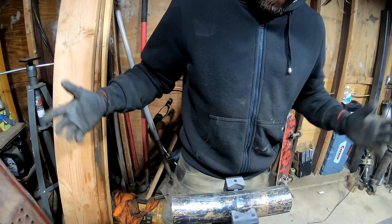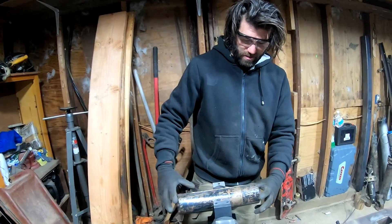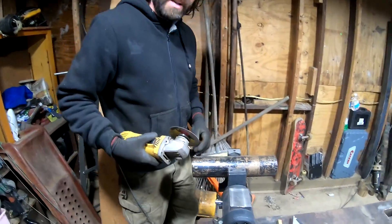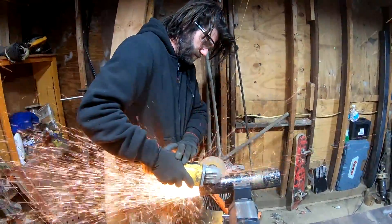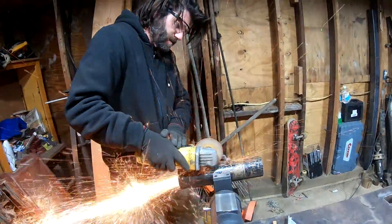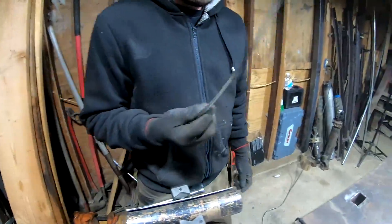Got a little crooked there, but that is not going to affect a thing. This doesn't have to be exact. That's not going to be enough though, just so you guys know. We're going to take a good bit more off — probably about a half inch. Nice little sliver.